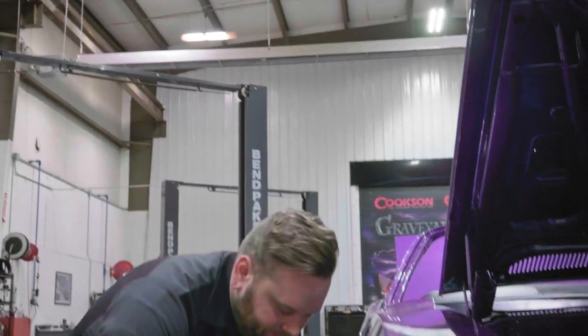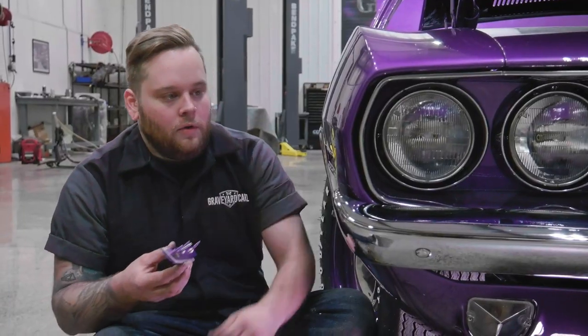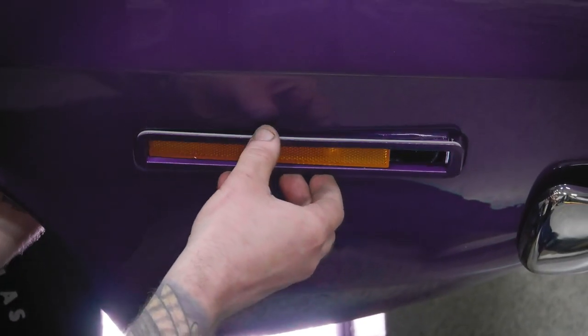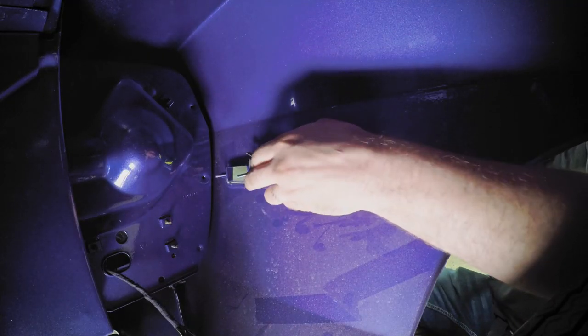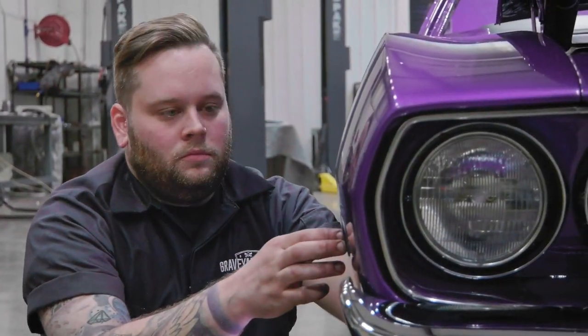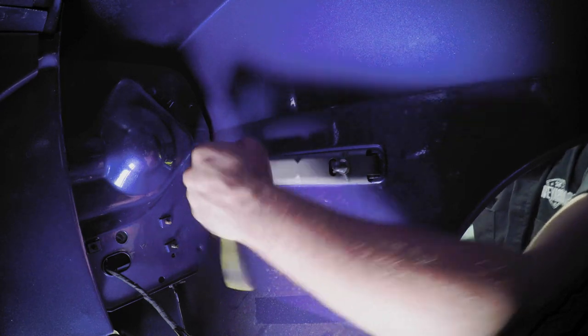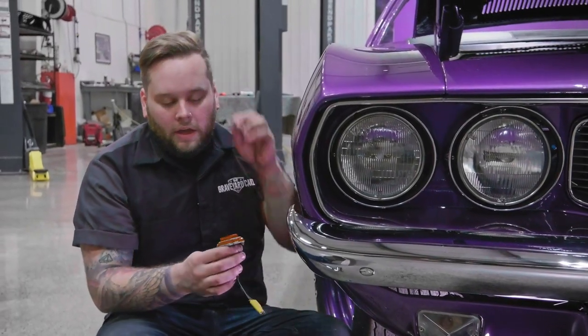I got the front side marker. These ones basically go on the same way that the rear go in — same thing. Just kind of set it right in there, set your bracket. After you get those on there, we can set our actual light indicator.